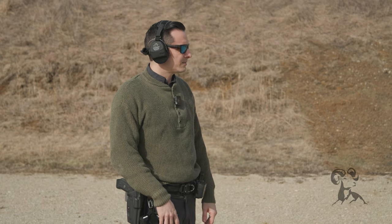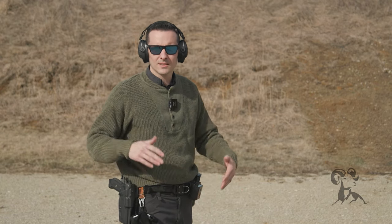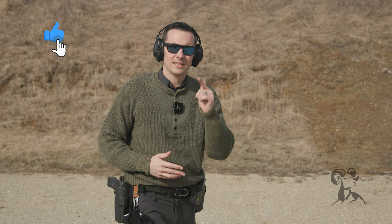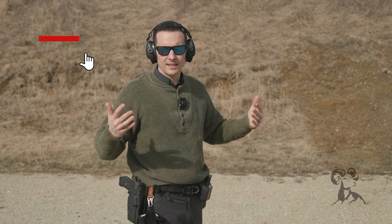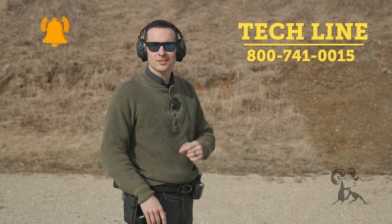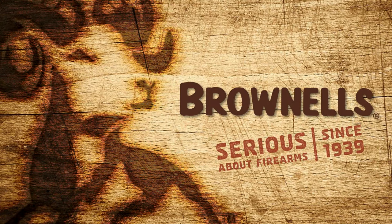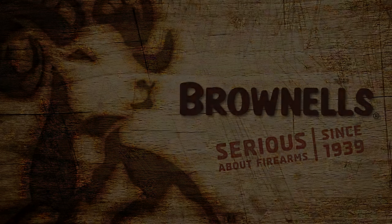That is the Shooter Global Shot Timer from Shooter Global. If you have any questions or comments, or experience with this timer or a cool feature you want to point out, let us know in the comments section down below. As always, if you need any help with anything, feel free to give us a call on the tech line — our techs are also shooters. Thanks for joining us, and we'll see you next time.